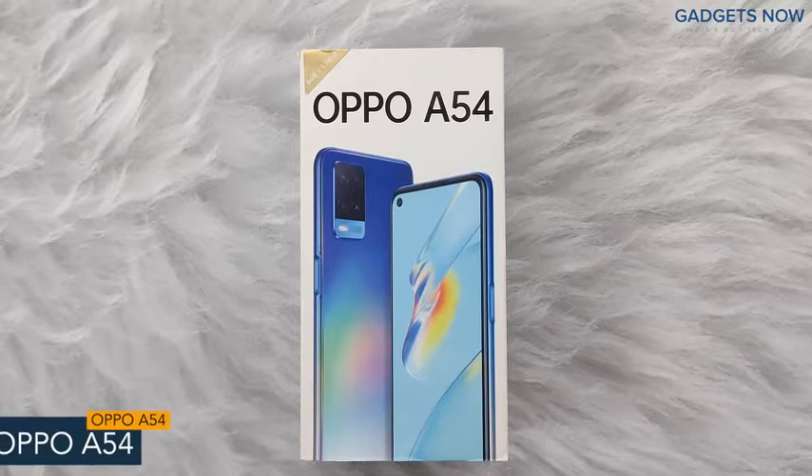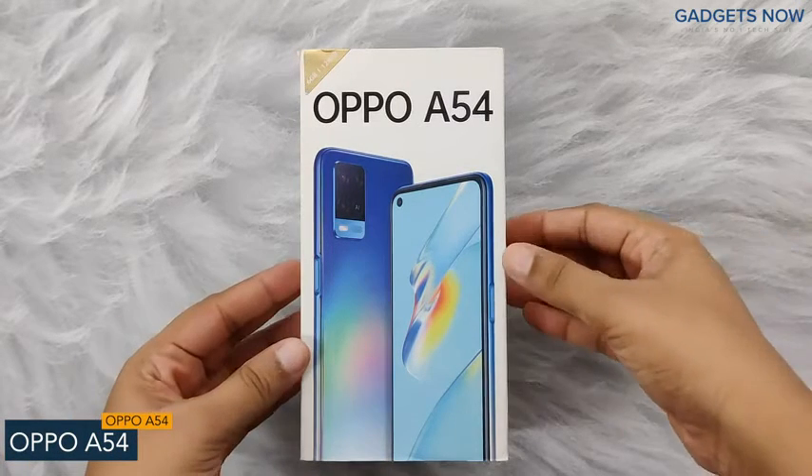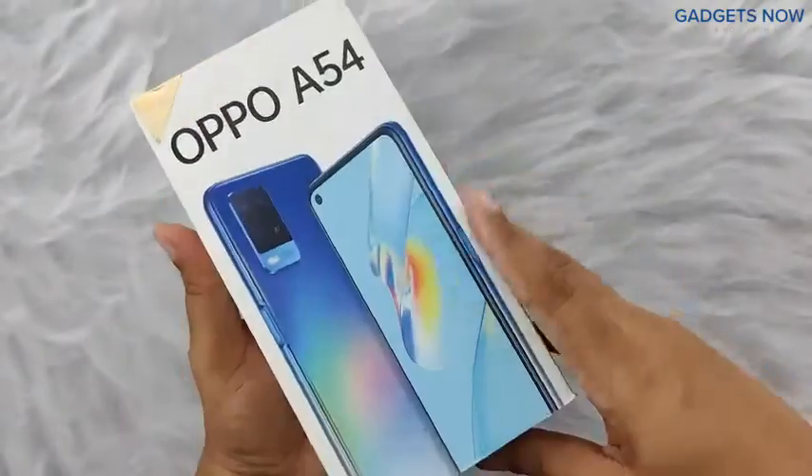Hey guys, today I'll show you the unboxing of the Oppo A54. On the front you can see the image of the phone with the name, and at the back the specifications of the phone like battery, camera, and display.